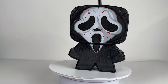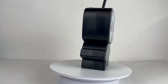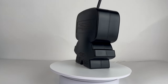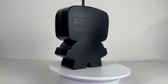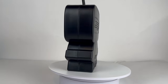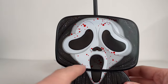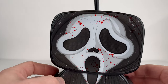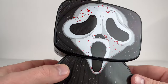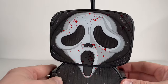Up next is the bloodied Ghost Face drink holder - same deal as the regular one but it has blood splatter all over it. It does come with a nice fancy black straw, a little thicker than a regular straw. Same back, same body, same mold - just with this cool blood splatter across it. I actually had to drive to a theater way far away because my local theater didn't have this particular one.